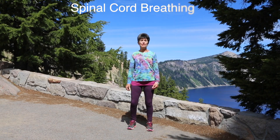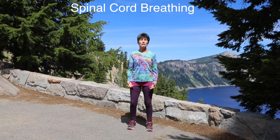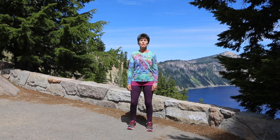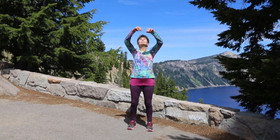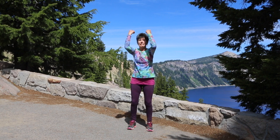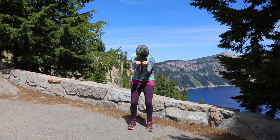Now we're going to do spinal cord breathing, which really gets the lymph as well as the circulation going. We're going to inhale, looking up at the sky, and exhale, contracting. Bring your body in.